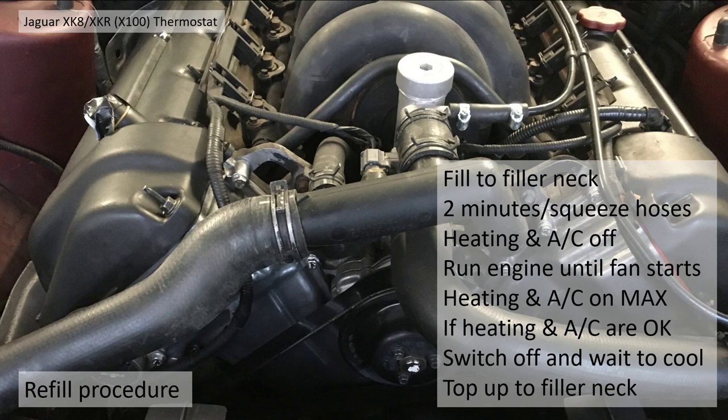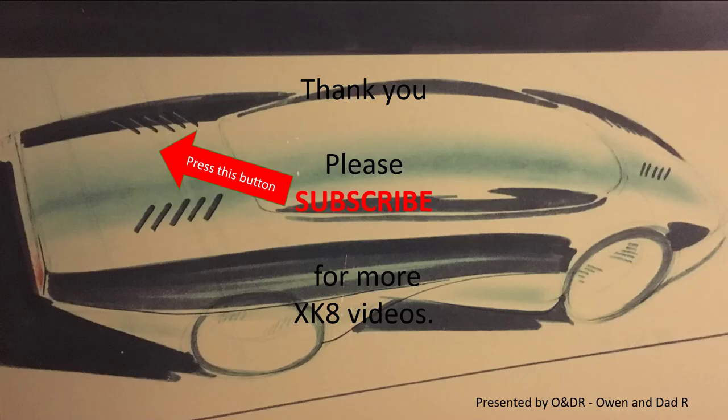The refill procedure is quite simple: refill to the filler neck of the header tank, leave it a couple of minutes to settle, squeeze the hoses on the radiator to get any air traps out. Then get into the car, turn the heating and air conditioning off, and run the engine until the fan starts and the engine is at running temperature. Then turn the heating and air conditioning on to max and make sure you're getting heat through the matrix. Once satisfied, switch the engine off, wait to cool — preferably a few hours — do not open the header tank while it's hot or you'll get burnt, then top it up.